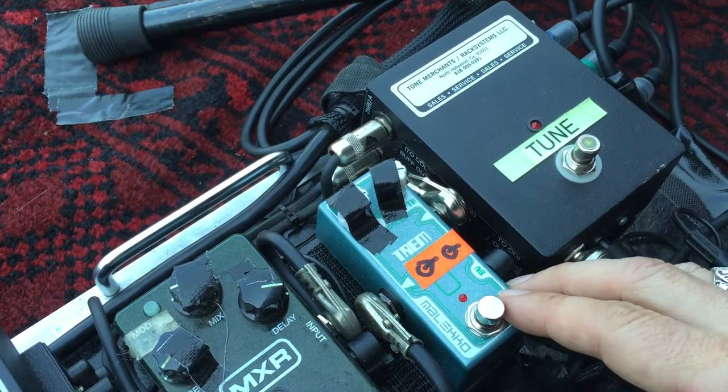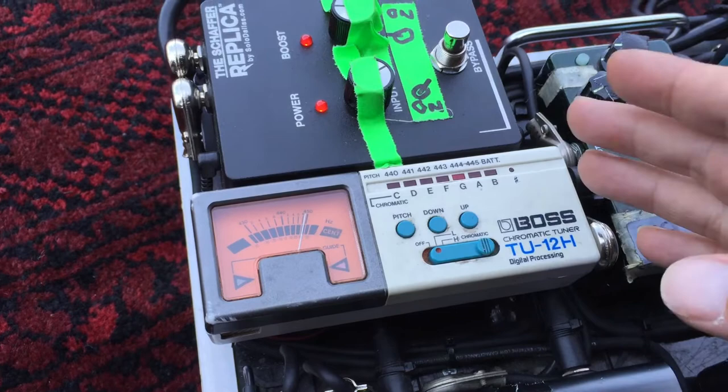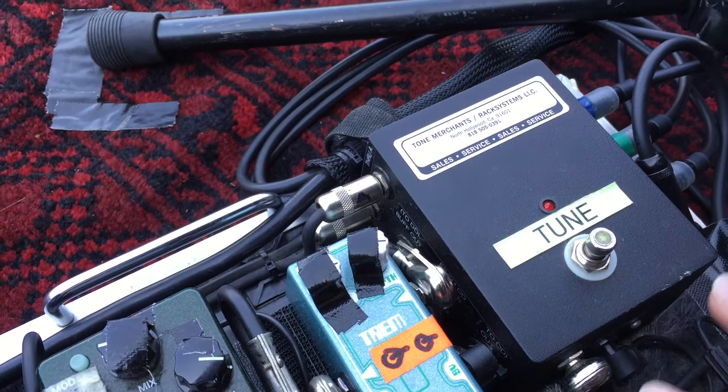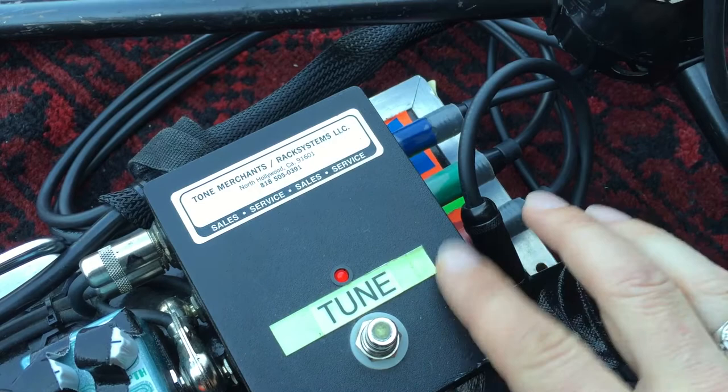It's an old-school Vosch chromatic tuner. I use these old ones because sometimes on outdoor shows it's really hard to see the light, so this one with the old-school meter works perfectly. And then from Tone Merchants, this fabulous clear box splits out my sound — it goes stereo to the two Tweed Deluxes and dry out to the Leslie, so I get an unaffected sound from the guitar Leslie. It's a great pedal — thank you Tone Merchants for making this.